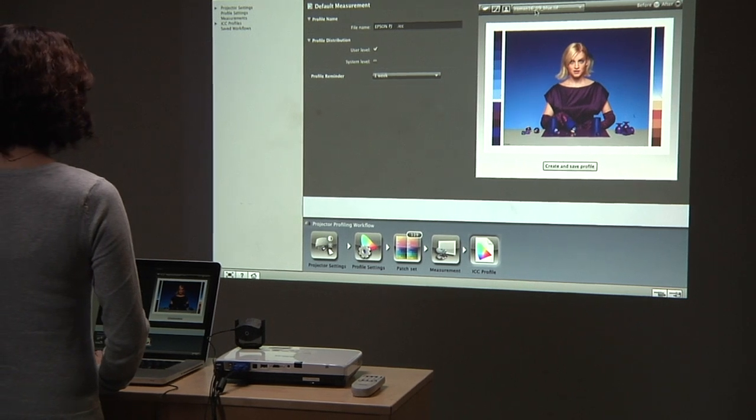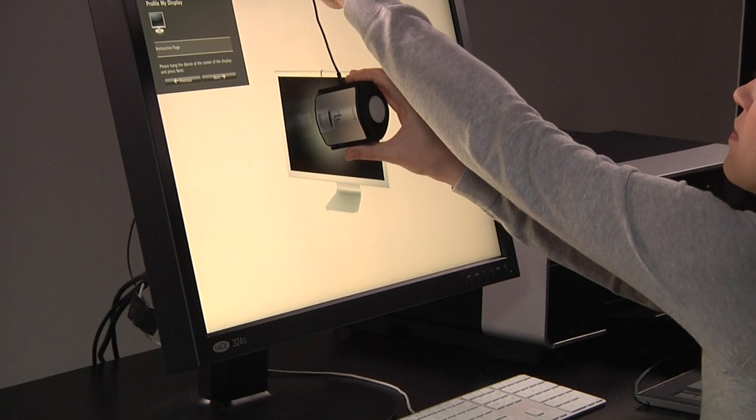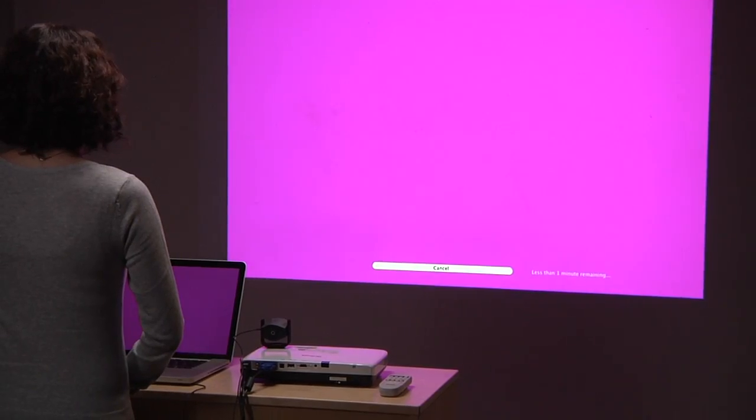If you take your imaging seriously — whether as a photographer, designer, or other imaging professional — you can't run that risk. And you don't have to. X-Rite's new i1 Display Pro gives state-of-the-art professional calibration and profiling for your monitors and projectors. The truly innovative hardware and software technology provides the perfect combination of speed, options, and controls for the most demanding color perfectionist.